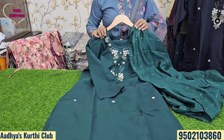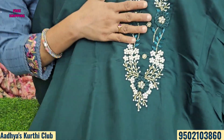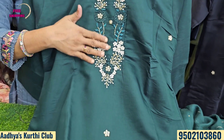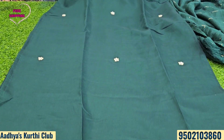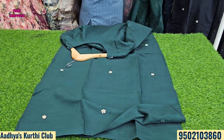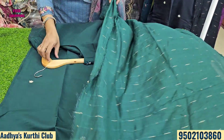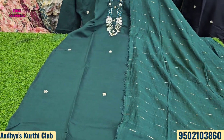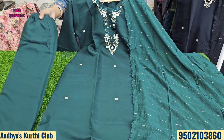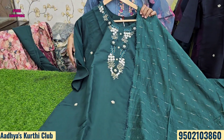XL and XXL sizes are available. It also comes in a beautiful bottle green shade. There is pearl, cardani work, and French thread work — rich handwork with the same booties and detailing throughout. The price is ₹1200 with free shipping.